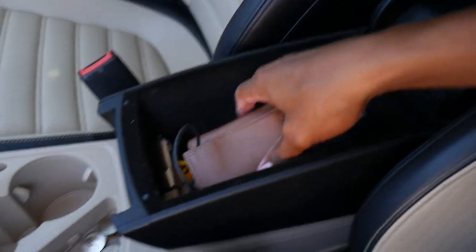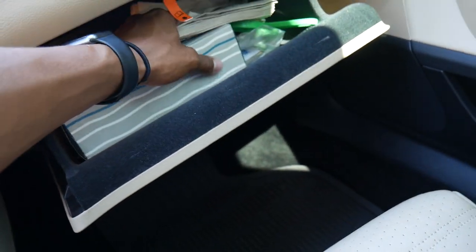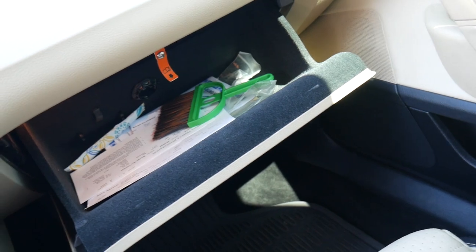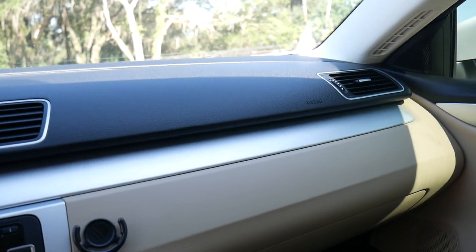Storage department right here — got a lot of my stuff in there. That compartment is pretty deep. Got the 12-volt outlet right here for your car chargers and all that. Glove department — you know the black folks always got napkins in the glove department. Got my vehicle registration and all that. The car rides comfortable — real comfortable to me. Better than that Civic I had. I was really looking at this car for I don't know how long.